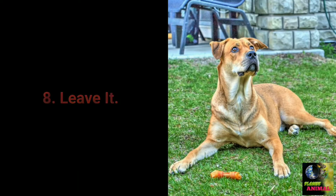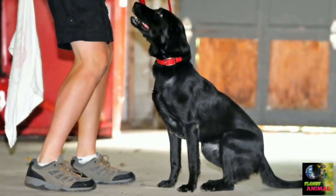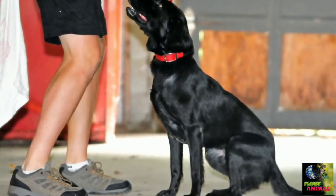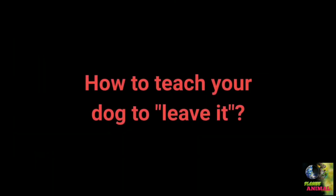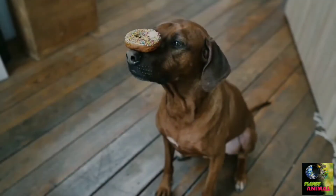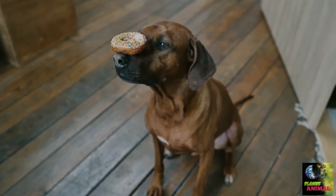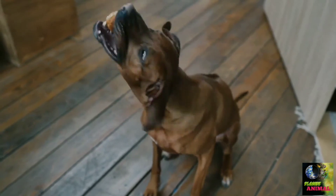Command number 8: Leave it. The leave it command is a bit more challenging — there are three parts to it, but with the right approach you shouldn't have problems. In the first part: place a treat in your hand and close it, let your dog smell it and say 'leave it,' once the dog stops paying attention to your hand reward and praise them, then repeat. This command is meant to prevent the dog from interacting with a particular object, person, or another animal.